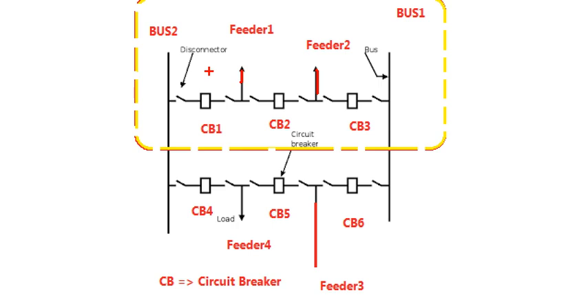We are going to connect two feeders. You can charge the number 1 feeder. If you are going to charge the number 1 feeder, you can close the disc connector, so we can supply it.